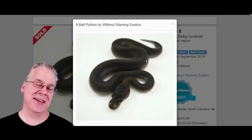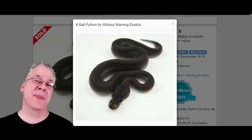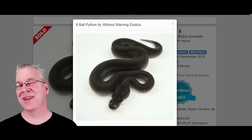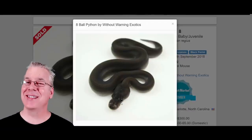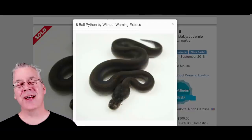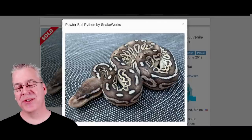You can actually take a cinnamon, breed it to a black pastel, and get what's known as an eight ball. The eight ball looks almost exactly like either of the supers — the super cinnamon or the super black pastel. Both genes also have some genetic anomalies: a higher occurrence of defects in the super cinnamon and super black pastel, including kinking in the spine and duck billing on the mouth. Interestingly, breeding cinnamon to black pastel to get the eight ball reportedly reduces the chances of kinking and duck billing, which leads me to believe they may actually be two different lines of the same gene.